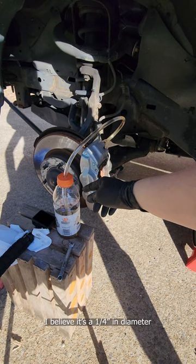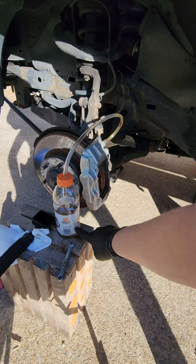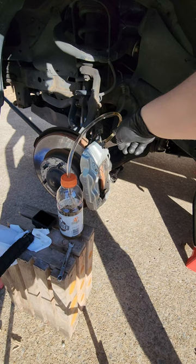You're gonna need some clear nylon tubing and a sturdy bottle. Get a turkey baster and fill the bottle with old fluid up to about the bottom, just to submerge the end of the hose in there. Then connect your hose to your bleeder valve and crack the bleeder valve until some fluid comes out.